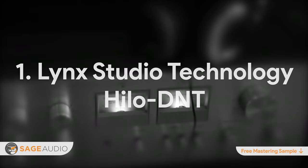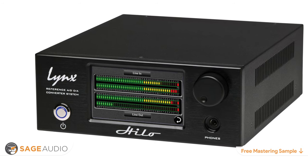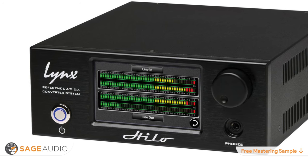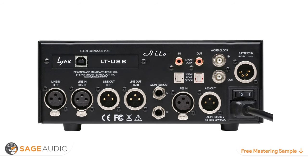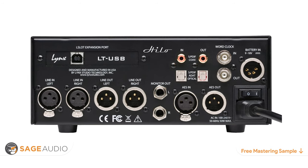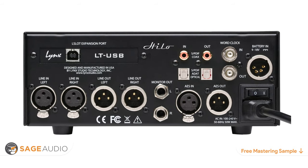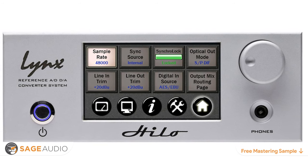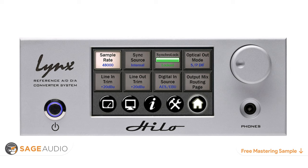Number 1: LINX Studio Technology Hi-Lo D&T. Although this list wasn't created in any particular order, this amplifier is really impressive. With immaculate D-to-A and A-to-D conversion and analog connectivity, the LINX Studio Technology Hi-Lo D&T offers flexibility and professional headphone monitoring. In terms of analog connection, it offers XLR line in and out, left and right monitor outputs, and a quarter-inch headphone output on the front panel. Digital connectivity includes USB 2.0, S/PDIF in and out, AES in and out, and the ADAT optical connection. The front panel showcases a digital display which you can use to alter your inputs, routing, and gain, and also monitor your inputs, their relative volumes, and alter your D-to-A conversion.